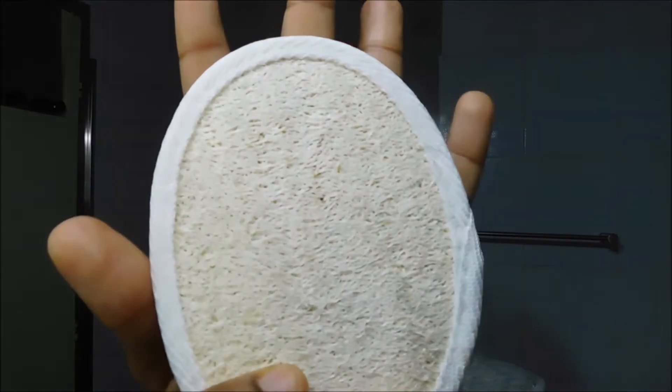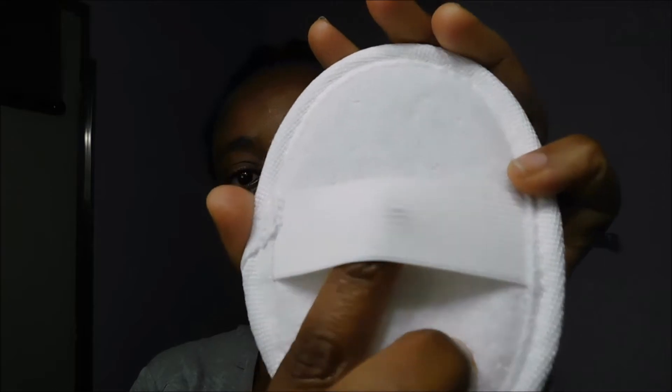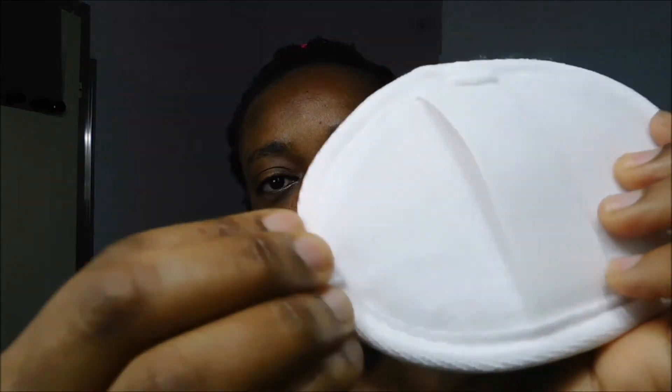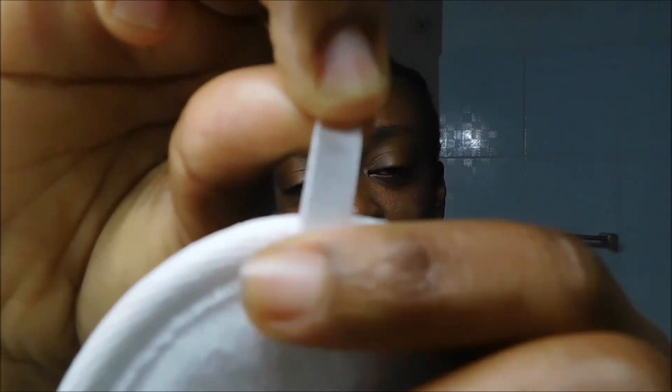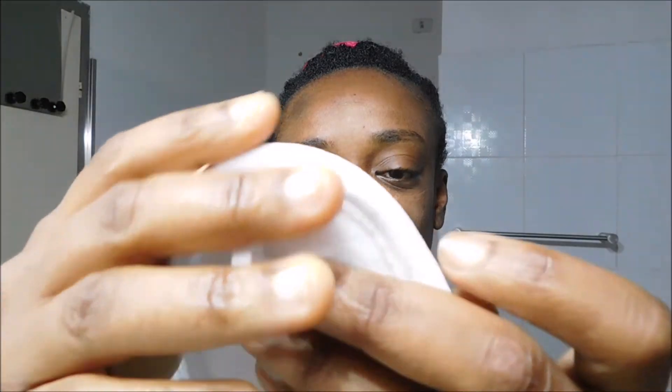I'm going to use for the first time my loofah sponge. Loofah is actually a vegetable, and when it dries up it can be used as a natural sponge. This sponge has a hole at the back so I can put my hand inside and hold it well while using it. After using it, there's a little hook so I can hang it anywhere to dry. Loofah is natural and very good for a light scrubbing — fast and ready to use.